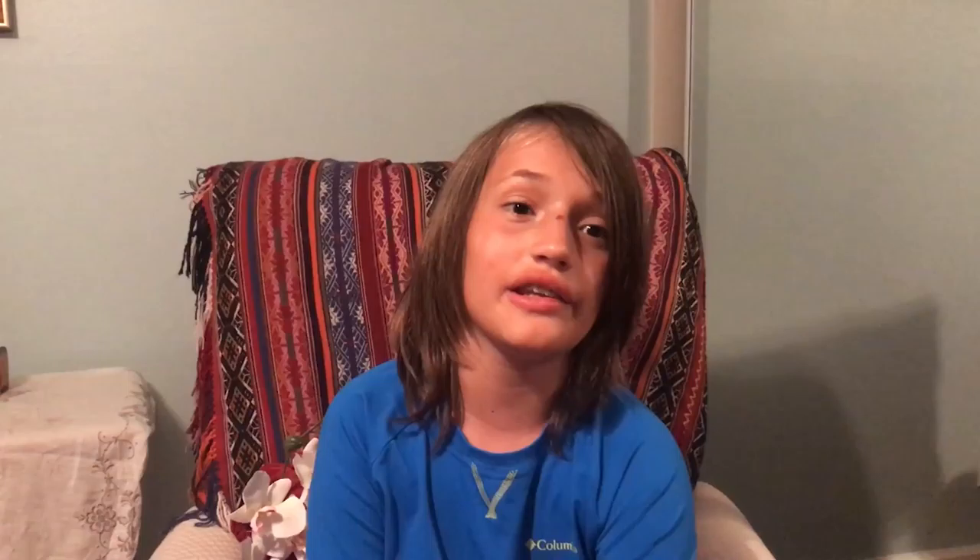Hello everybody, it's Camellia Man here for the very first episode of Camellia Man EDU. Today I have a very special guest, the Orchid Mantis. The Orchid Mantis, or Hymenopus coronatus, is part of the Insect Kingdom and Mantodea class.